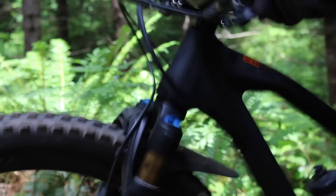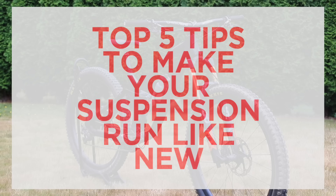Just like you, we've all been in this situation and thought to ourselves: what can we do to get our suspension running the way it should? Well, here are my top five tips on how to make your suspension not feel like garbage.